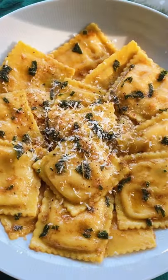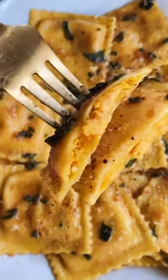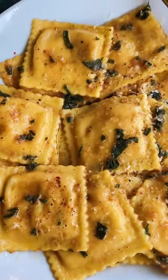Once you're ready to plate it, add some flaky salt, some parmesan cheese, and some fresh cracked pepper. I know you're absolutely going to love this.